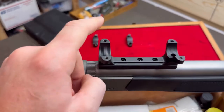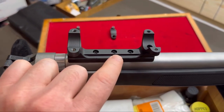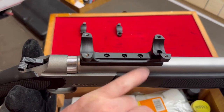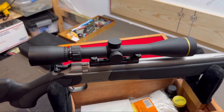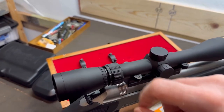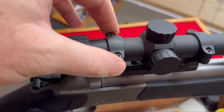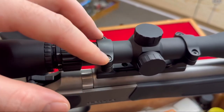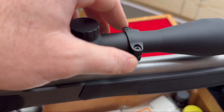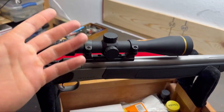To recap: before you put your scope in the rings, make sure the screws that mount the base to the rifle are torqued down properly — I have all of these torqued to 25 inch pounds, and I did put a little purple Loctite on them. Then go ahead and set your scope down into the rings. If it's a variable power scope, set it to the highest magnification. Put the ring caps on and screw them down, not even finger tight yet, so you can still move the scope front to back and also rotate it left and right so the reticle is perfectly perpendicular to the rifle.